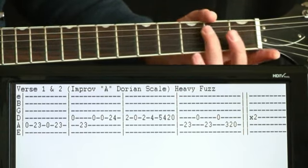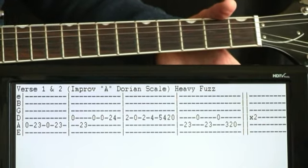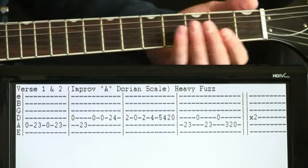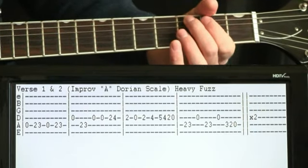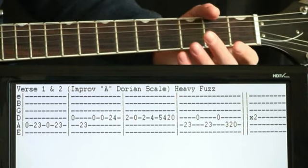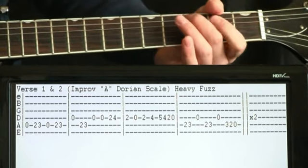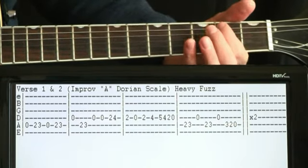Then work our way back down: five, four, two, zero. Now we just kind of get back to the low end with two to three on the A, open D once again, and then finish it with something like three, two, open.